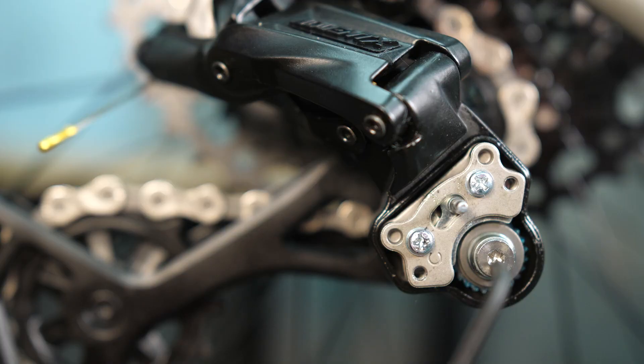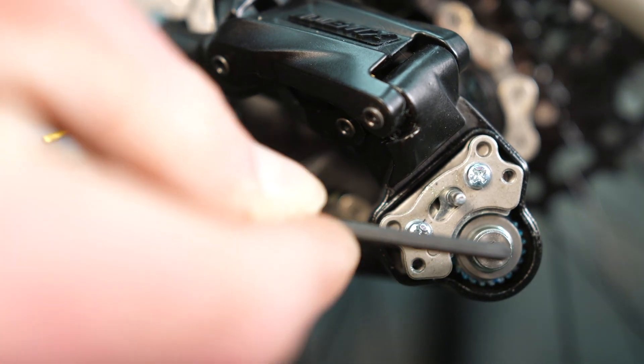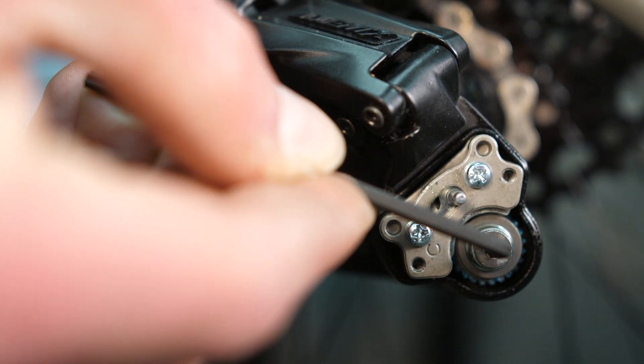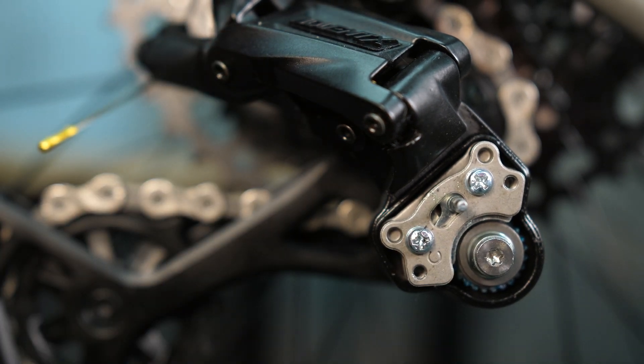If the clutch isn't quite tight enough, you can always adjust it a little bit more by going back and tightening it again. Here's a slow motion replay of exactly where to put the T10 Torx bit. You can also loosen it if you want by turning the torque bolt counterclockwise.